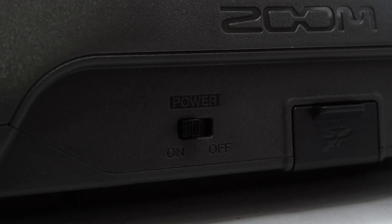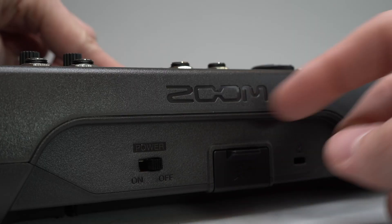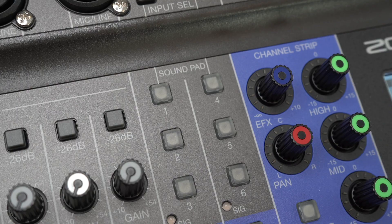Next, power off the L8. Then, hold down the sound pad one button while you then power the unit on. Press the sound pad two button to execute the update.